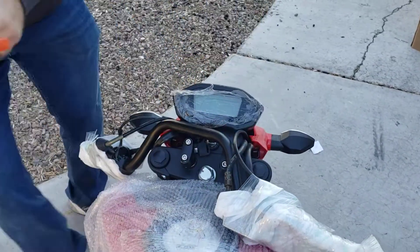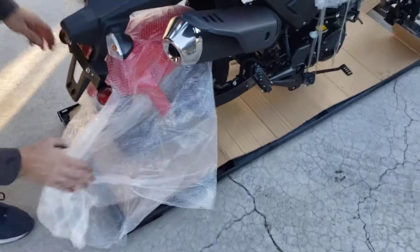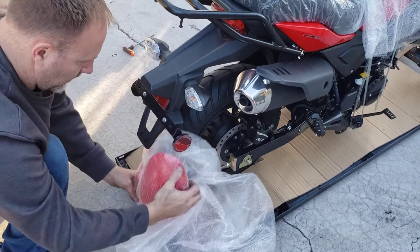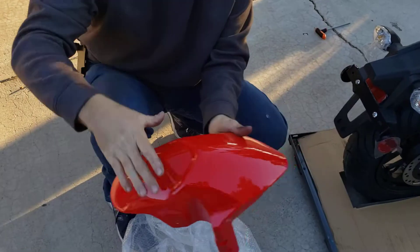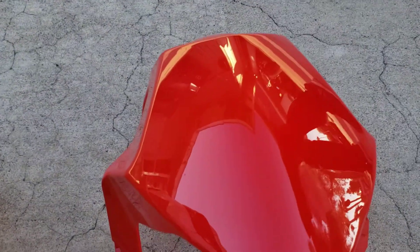Let's go ahead and pull the fender out of the back. That's the front fender. There she is. Nice glowy red.